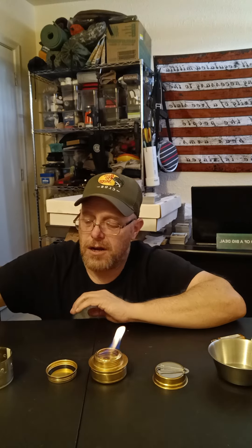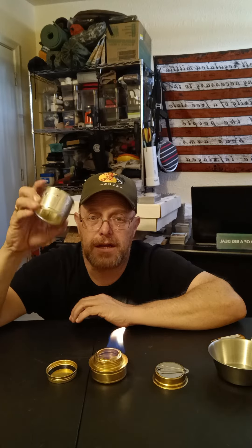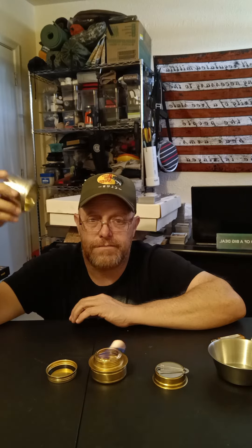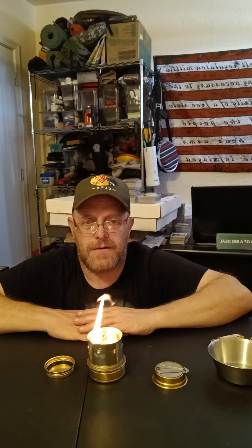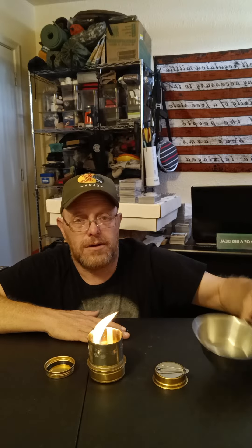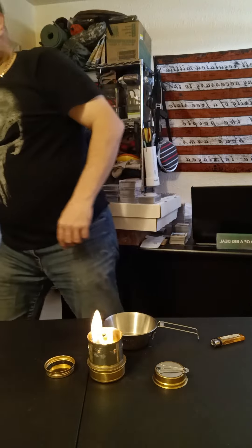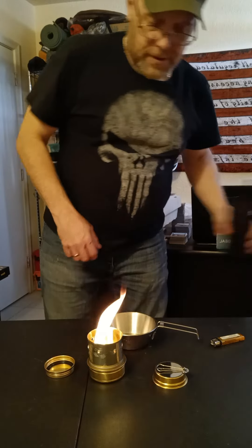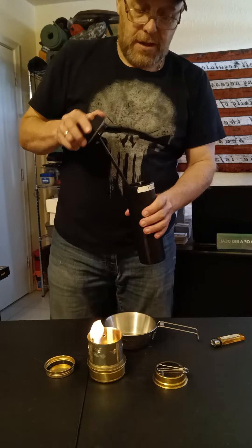Some nice little heat. Now what we're going to do is add our homemade spacer. As you can see, we're now able to put a cover on it so we can boil water. We do have our pan from the APACA box. I have some water here — just regular water.